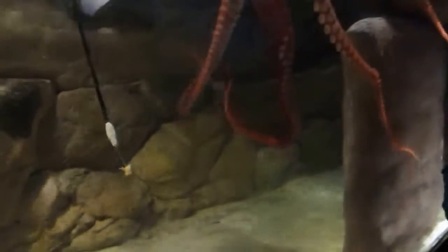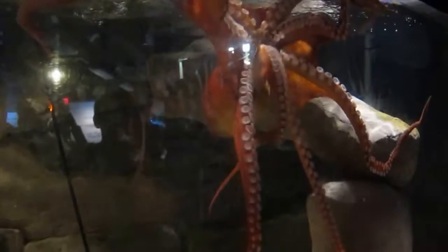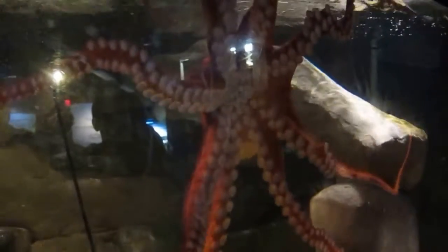She likes to curl up in a ball, but right now she's pretty spread out. When she's doing stuff like this is when we can get a really good look at all of her suckers. On each arm she's got about 250 suckers running all the way up and down.